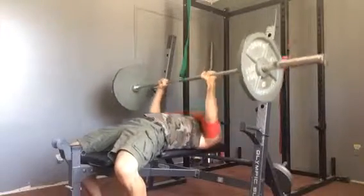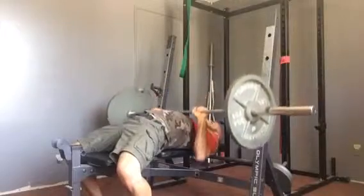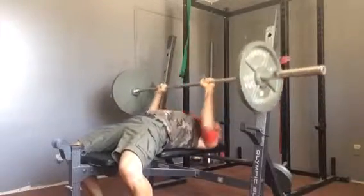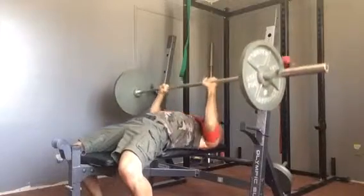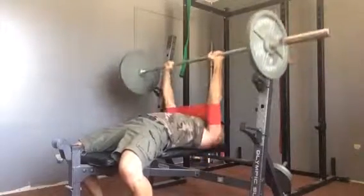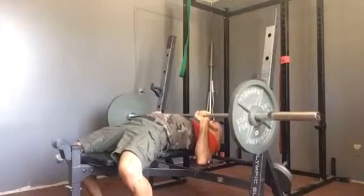Whoa. I definitely like the way it feels. It's almost hard to get the bar to touch my chest, it's so tight.